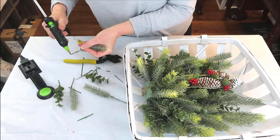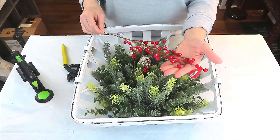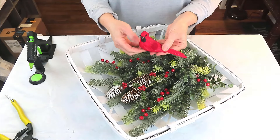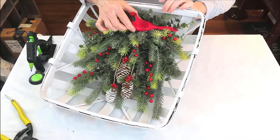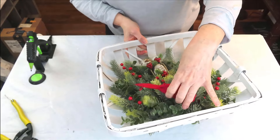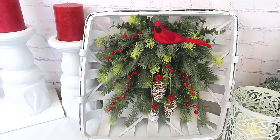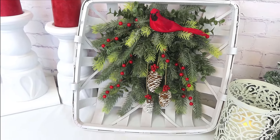I'm going to finish adding in some greenery to cover up the floral foam and then add these gorgeous red berries — these came from Hobby Lobby. I picked up several stems recently and they were only $1.99 each, but I just love them, they are so pretty. And then for the perfect finishing touch, I am going to add in this beautiful cardinal that came from Amazon. I got a packet of four of them back during the summer, and I'll try to remember to link it down below for you. I love cardinals — they just have such a special meaning to me, and I am ecstatic about this piece. It cost me so very little money for such a beautiful result.